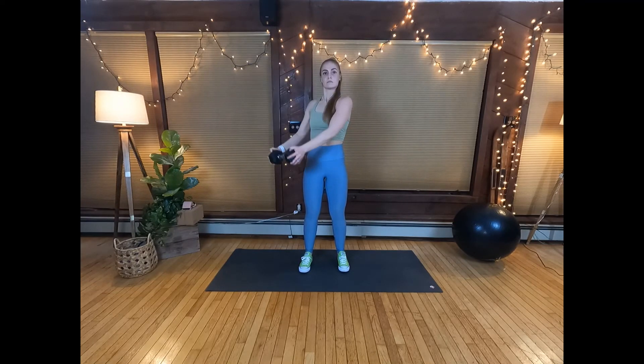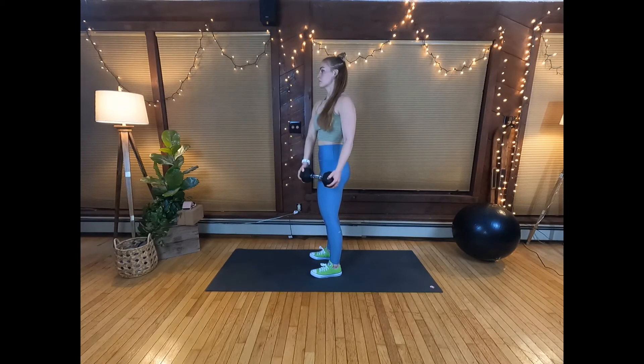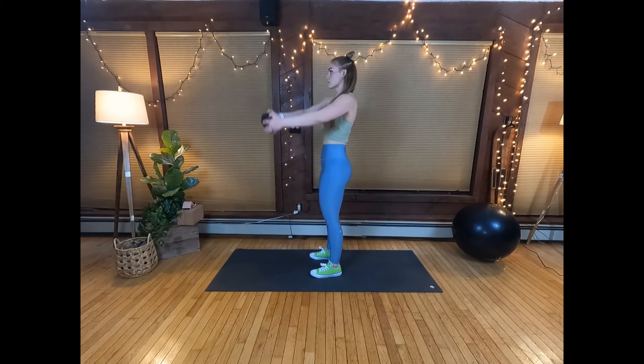Also be sure that your shoulders don't shrug upwards into your neck. To prevent this, keep your shoulder blades retracted down and back.